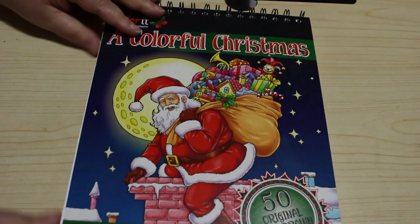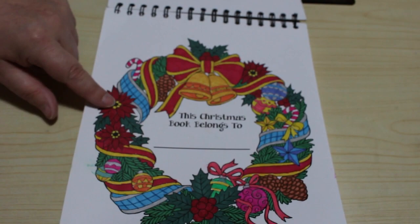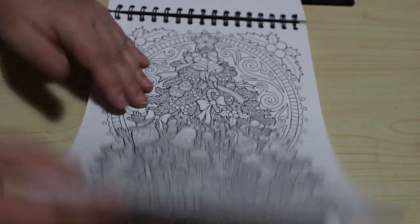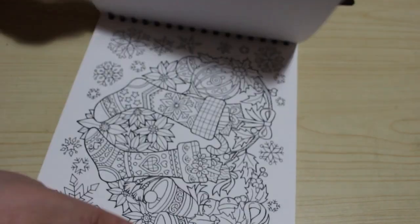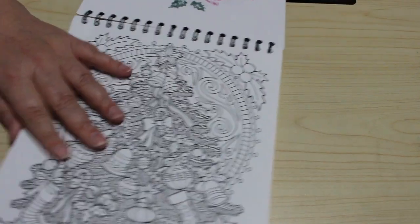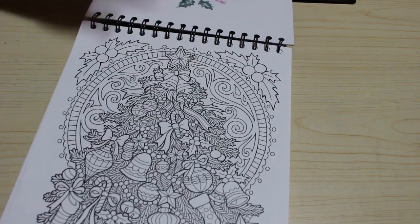Then one of two Colour It books I've got is A Colourful Christmas. They're very expensive to get over here because they come from Amazon US. I've obviously done that page — I think that might be it, just that one page. I love this book, I've got to do some more. I love the fact that you can use markers in it because it's such thick paper. Yes it bleeds through but it's single sided, so I love that book.